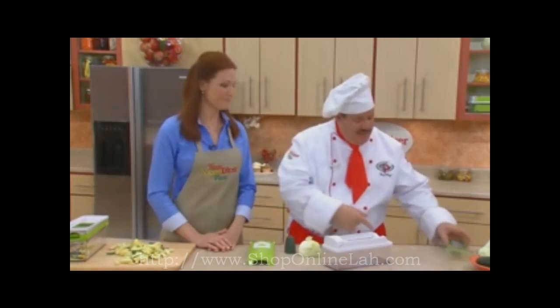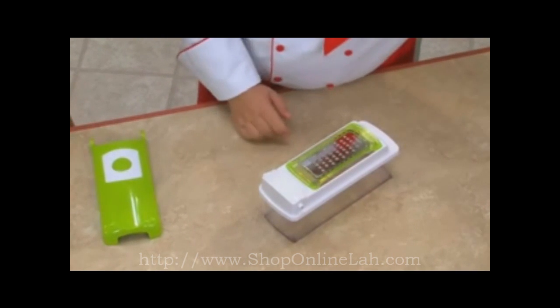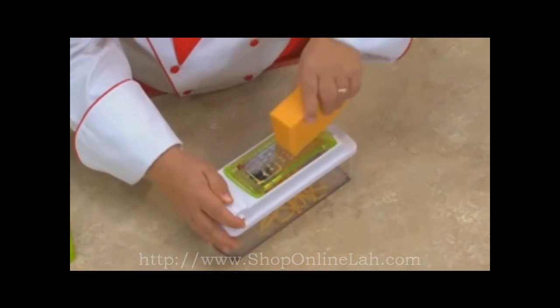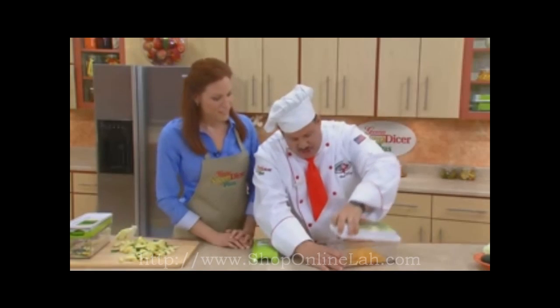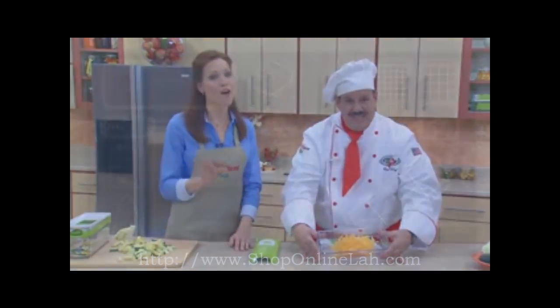This is our Genius Grater. It snaps right into place, and when you buy bulk, you save money. You can grate cheese for spaghetti, a little coconut, lemon and orange rind if you're baking — and wait until you see the results. Right in the container. Beautiful. Genius has really thought of everything.